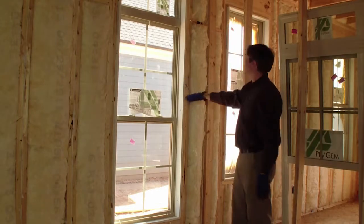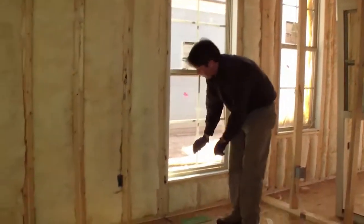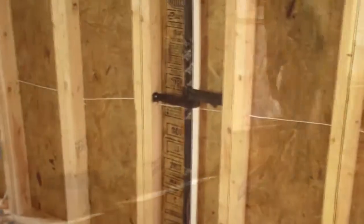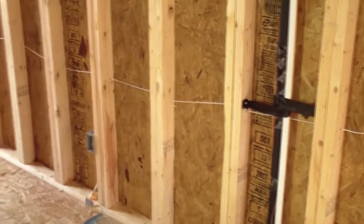I have a window frame here — again, it's well air sealed. I remember this alarm wire runs horizontal to the wall, so I can easily pull back the insulation.